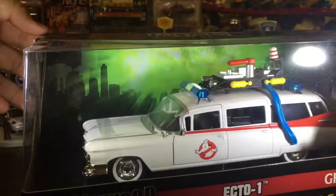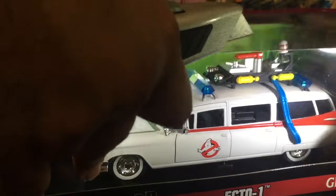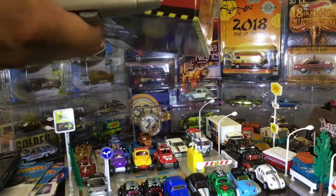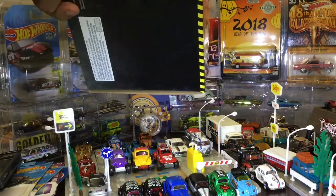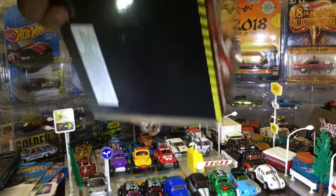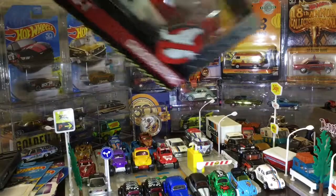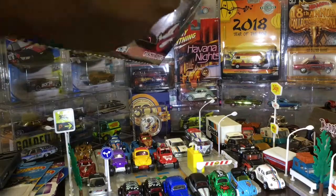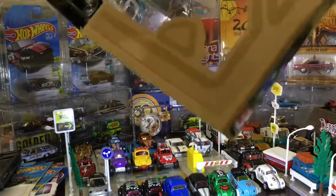I do have the URL version of this in 1:21 scale, and the Hot Wheels version in 1:18 scale — sells way too high right now, in the 400 dollar range. Hot Wheels is the only one that put out a 1A; nobody else put out the 1A except Hot Wheels. That was the one from Ghostbusters 2, the updated version with the checkerboard. There is another version, a plastic one, and I have that one but I didn't put it together.